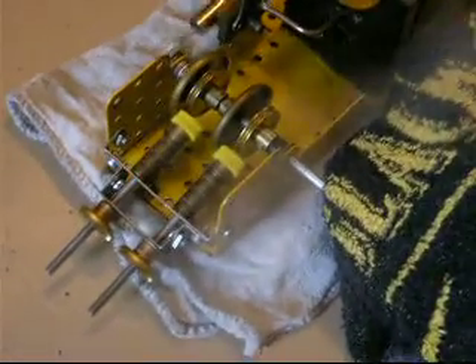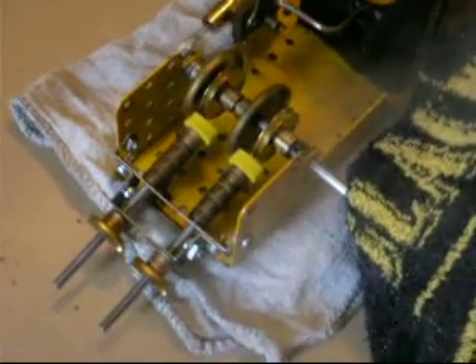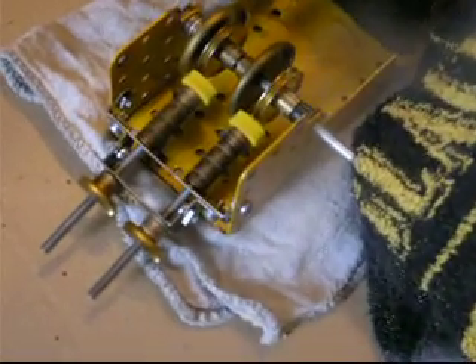I think we've got plenty of power. There isn't a flywheel on here at the moment — if I can get a wider beam pole, I can maybe put the flywheel on to even out the drive a little bit.